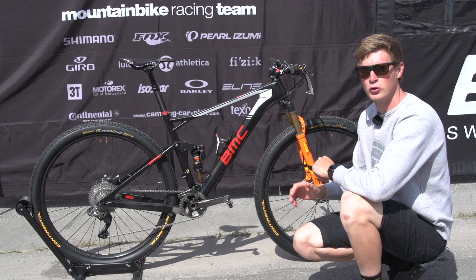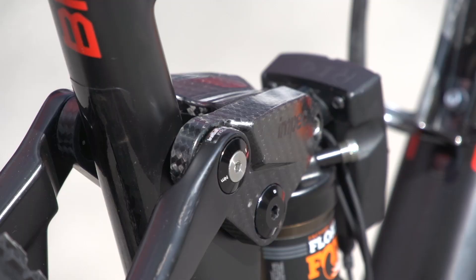In this Pro Bike Check, we're going to take a look at Julian Absalon's BMC, and it's a Four-Stroke Zero One. It's his full suspension bike, and it's got 100 millimeters of travel front and rear.